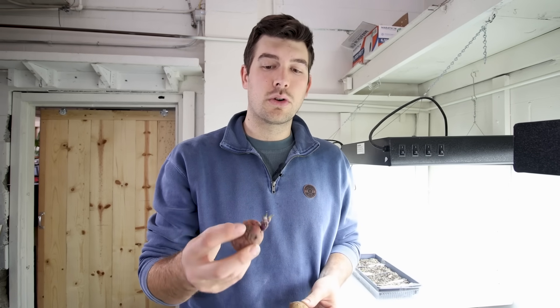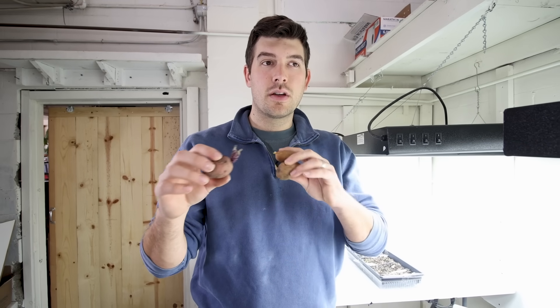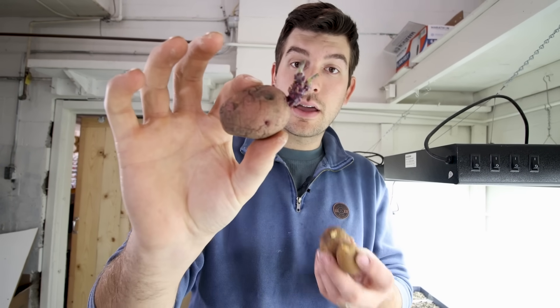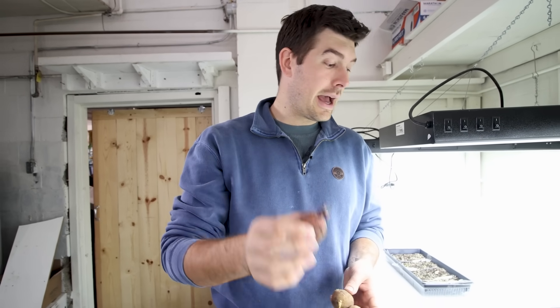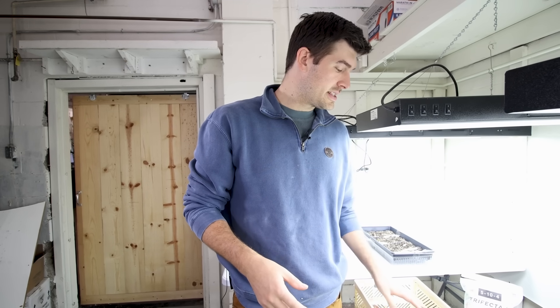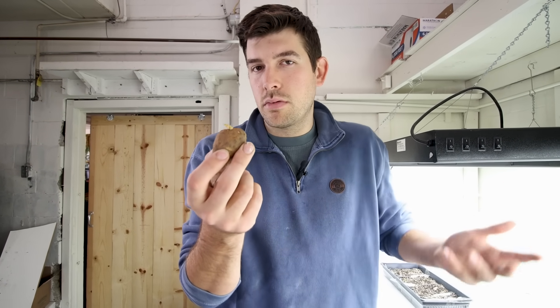These potatoes are seed potatoes we created ourselves from potatoes we grew earlier this season. All you have to do is let some potatoes sit out in about 50 to 60 percent humidity in a cool, dark location — they'll naturally form eyes. If they're kept too warm they'll mold and rot, but kept cool they grow very slowly. These wouldn't make it until spring, so we're planting some today. Our actual seed potatoes for next season are packed in cold damp sand.